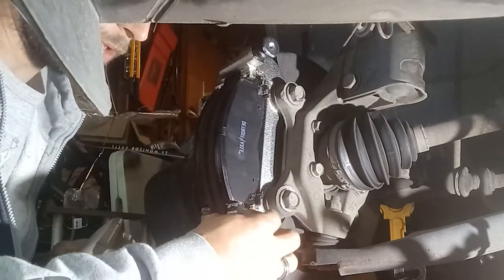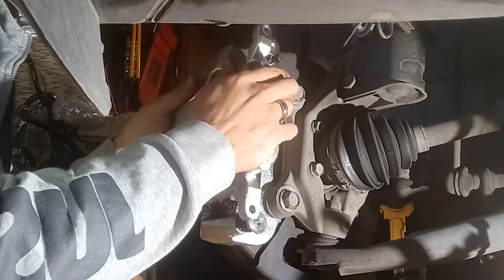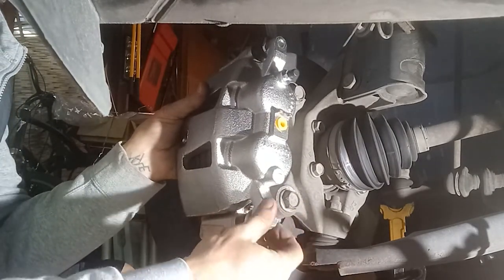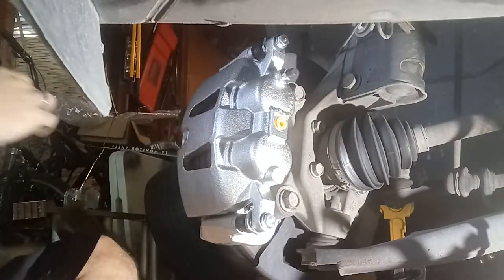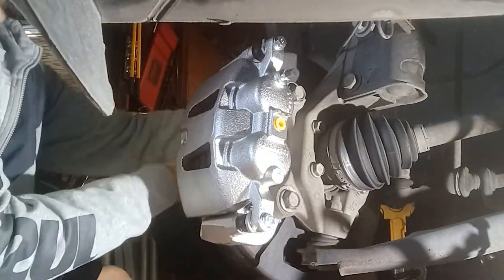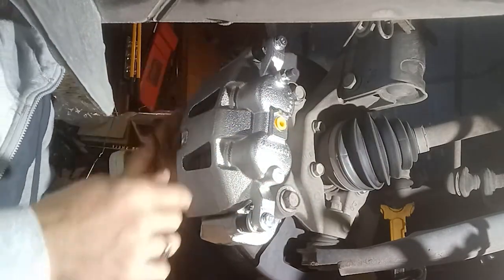Now we're going to take our new caliper. Make sure that you take your slide pins out, clean them, and grease them. I don't have to do that because I'm putting a new caliper on — they come pre-greased and there's obviously no rust or corrosion on them. We're going to go ahead and tighten these down. Spin the rotor and make sure there's no noise from your hardware or splash shield. Mine sounds good.